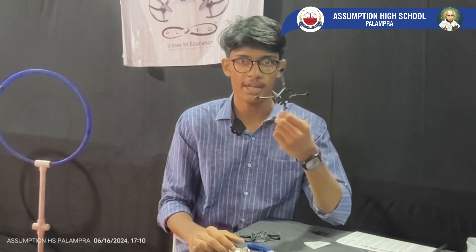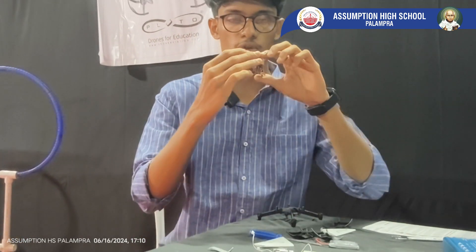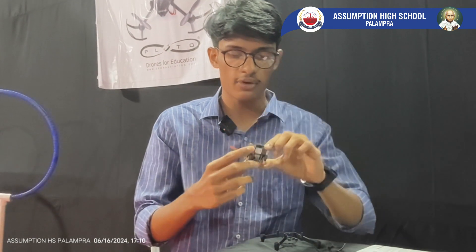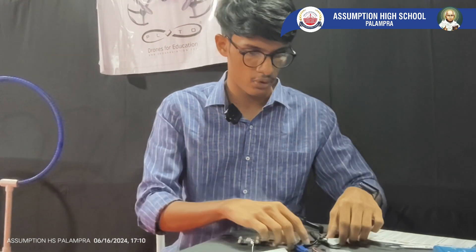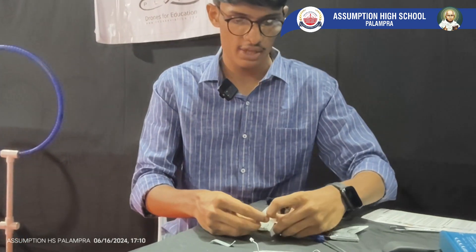This is our main drone's body. The next thing we are going to do is mount this flight controller — that is the brain of your drone — on this drone's frame. For mounting this flight controller, we require dampers and screws. In this packet, we will get the dampers and screws.